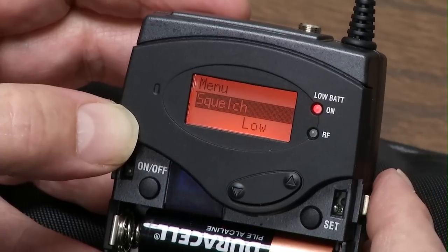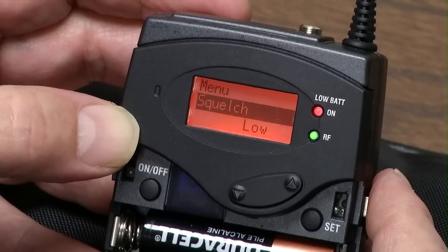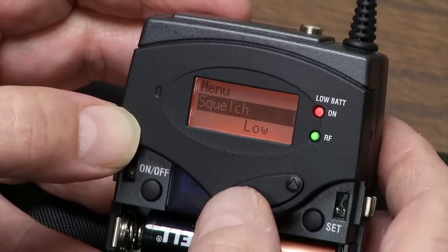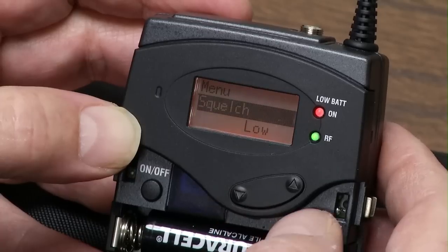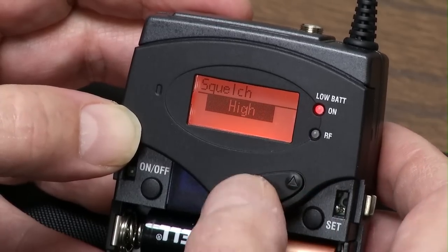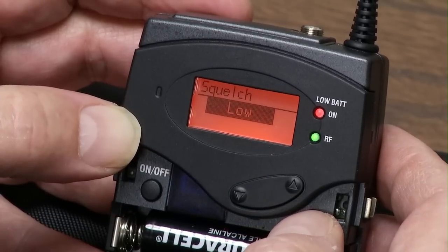And squelch. What squelch does is it looks for a minimum signal. If it doesn't get anything, it will cut off the noise so you won't hear tape hiss. You can set this to low, medium, and high simply by hitting the Set button. I keep it at low because if someone's talking quietly, it's better than nothing.